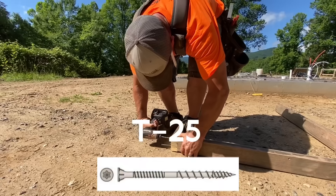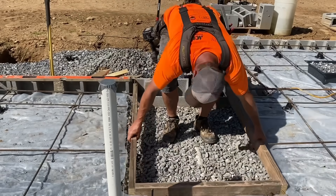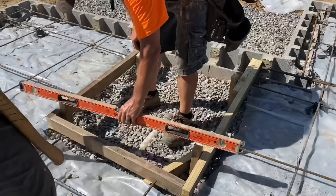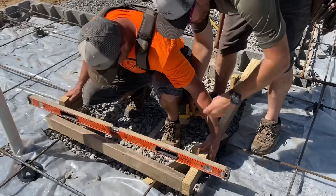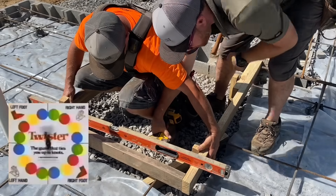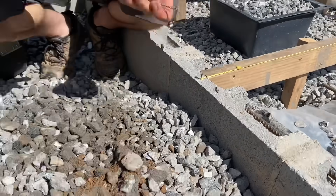We assembled the form with T25 deck screws — three inch — which are great for things you need to remove later. We installed the stakes and pulled the form board flush with the top of the slab, then played a little construction twister to get the other side fastened level. Last, we drilled through the block with a masonry bit to run screws into the ends of the form boards.